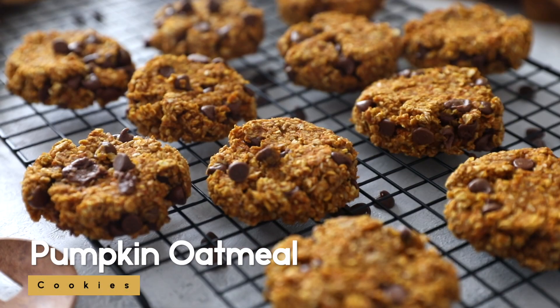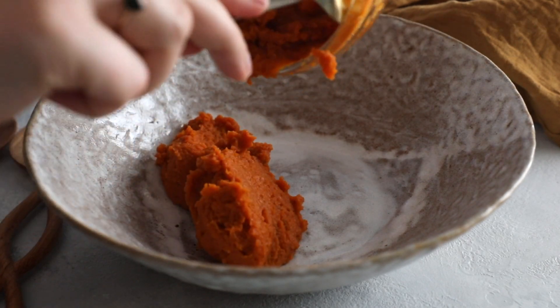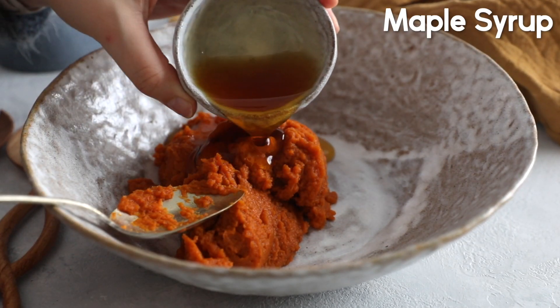When life gives you oats, make these pumpkin oatmeal cookies. We're going to start with one cup of pumpkin puree, add it to our bowl, and then one-fourth of a cup of maple syrup.